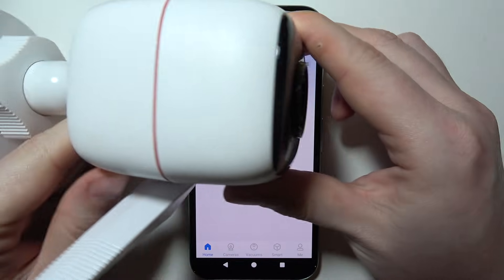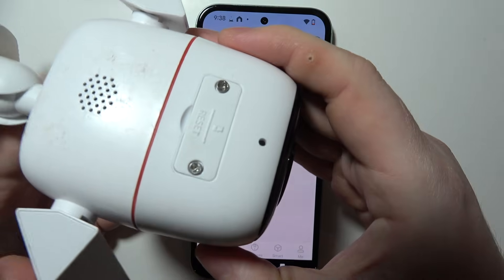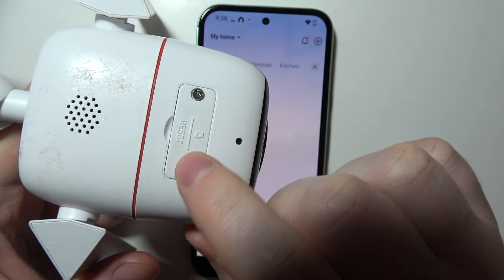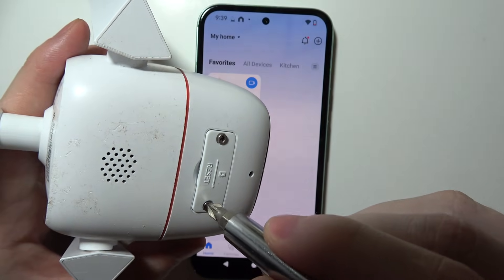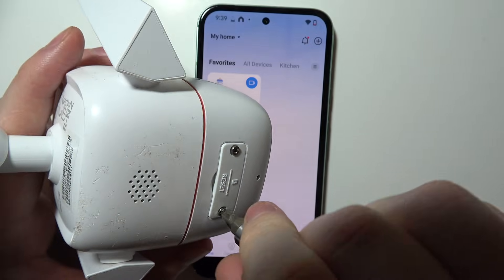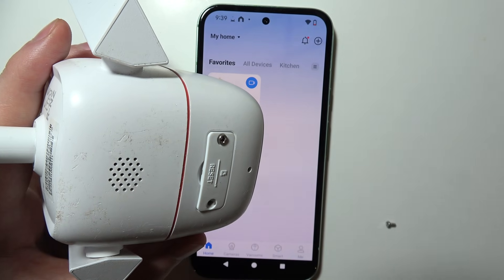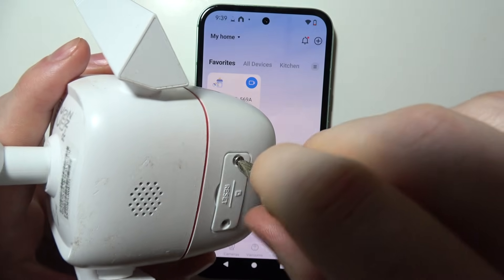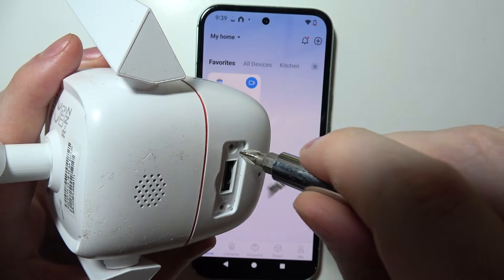To factory reset your Top OC 310 camera, first flip your camera upside down so you can find this hatch. As you can see, it's protected by two different screws, so we need to grab a screwdriver and unscrew them.